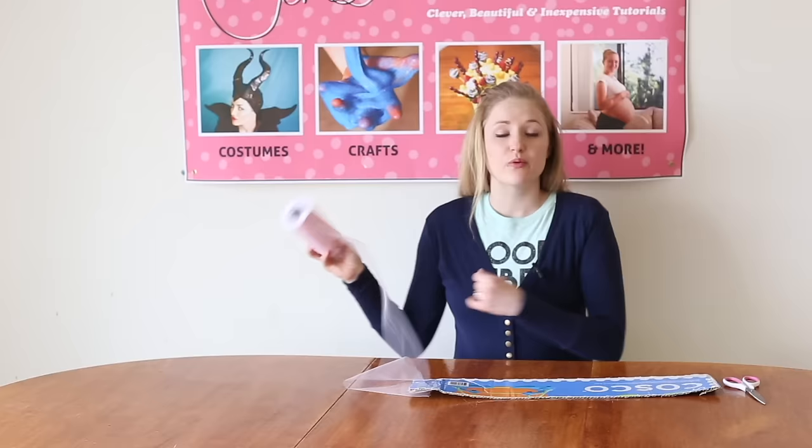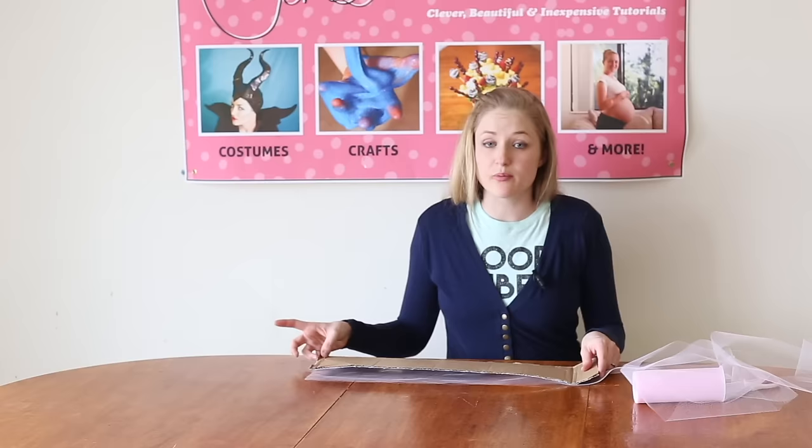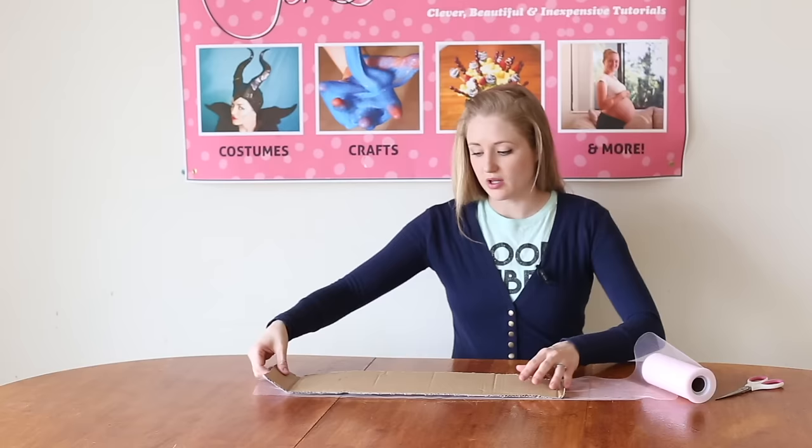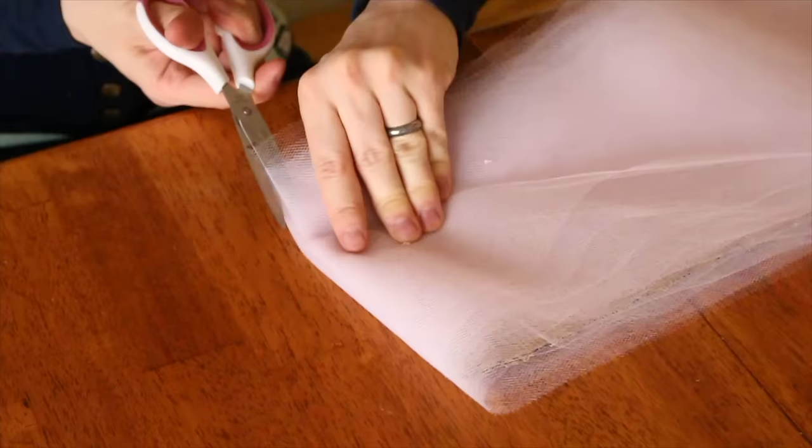We are going to start by making our tutu. I have some tulle that's already in small strips, maybe eight inches long. I'm going to start by wrapping my 22-inch piece of cardboard with the tulle. To keep it in place while I'm wrapping it, I'm just going to use a tiny bit of tape on the end. I'm not trying to stretch it — I just want to keep it the same length. I'm going to do this with the whole row. Next we're going to chop at each end. The cardboard is 22 inches long, so that will make each strip 22 inches long.